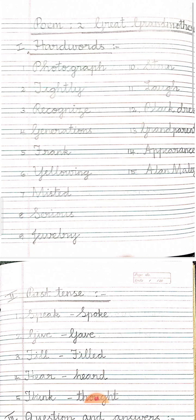Please write neatly with joining letters. In this Great Grandmother classwork, we have taken the hard words. The glossary is already there in the book and also a few meanings I have marked in the textbook itself. So no need to write the meanings here. We will directly start with the hard words and later the exercises.